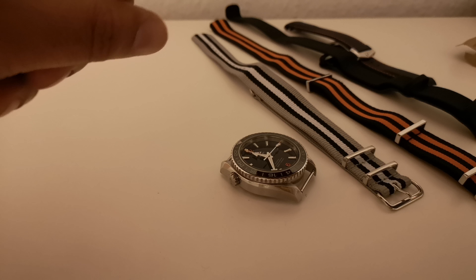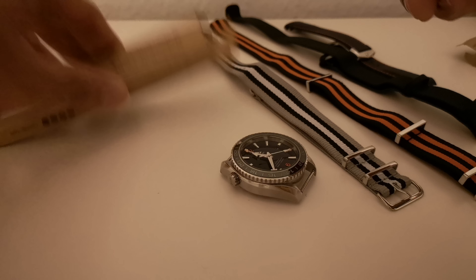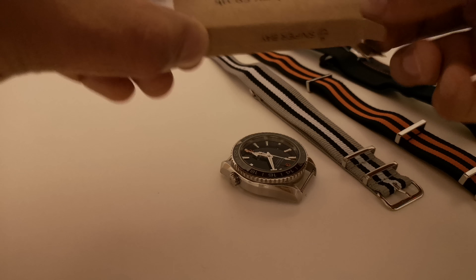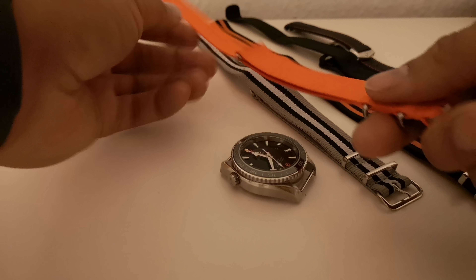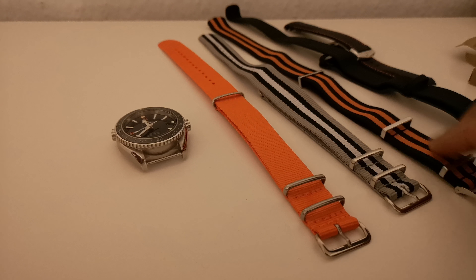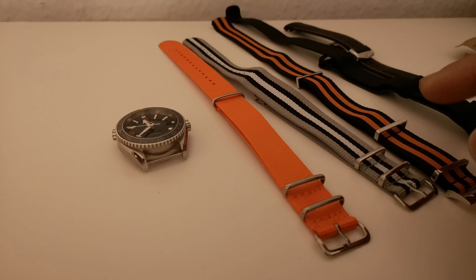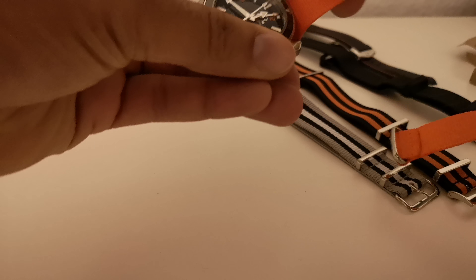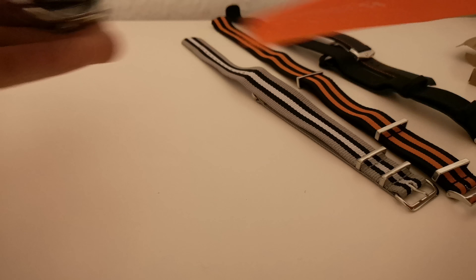Here's the second color I got. Again, it comes with the free tool. This is the bright orange one — pretty slick. Again, similar sizes, but you'll notice it's a lot shorter than the actual Omega straps.